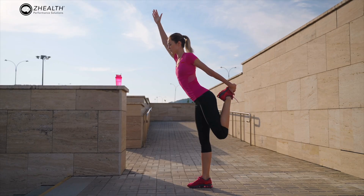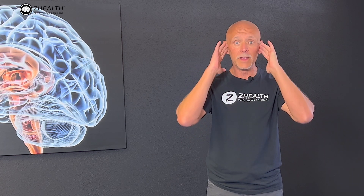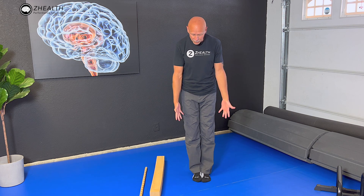We make balance a key part of what we do as a brain-based education company. One of the challenges with balance training is that often you can see what people are doing in static pictures, but there are sometimes pieces missing that are hypercritical in getting better results. What we always want you to understand is that there are multiple systems in the body involved in balance: the visual system, the inner ear, the proprioceptive system — which is telling you where you are in space. When we're trying to challenge balance, one of the easiest things to do is to make sure we're including head movements in all of our balance practices.